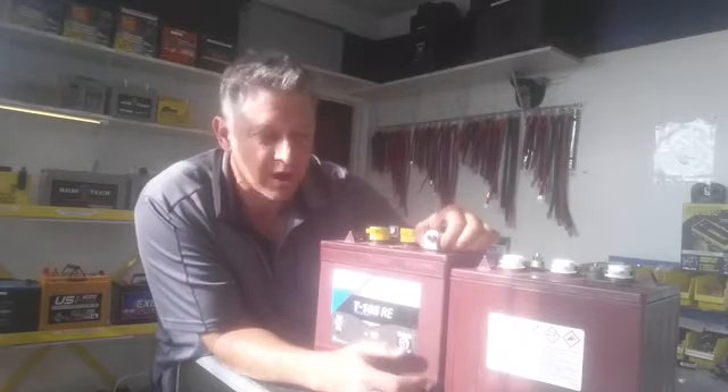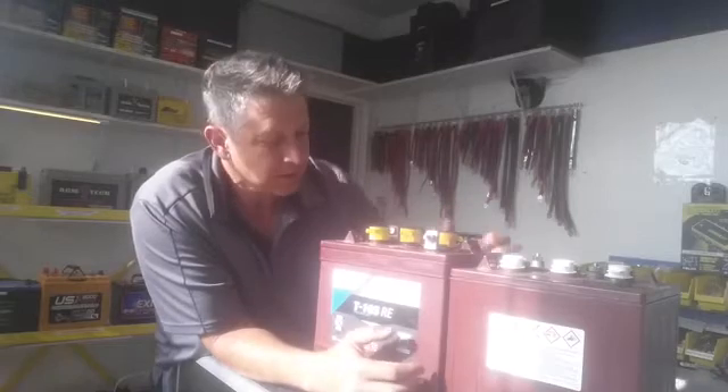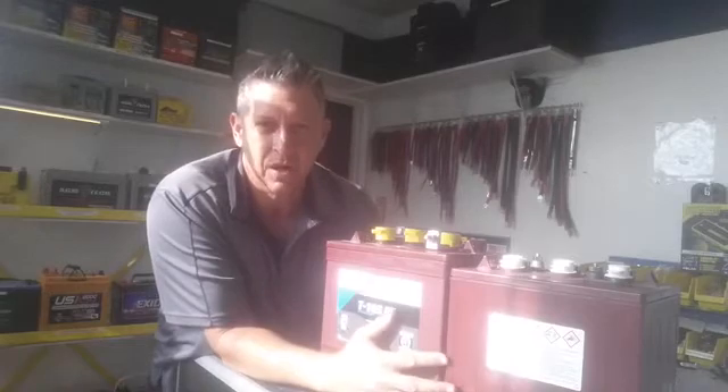This is all lead, so it's very soft. You get a little bit of resistance, a little bit of heat, and this stuff can melt down. Really happy with the T105 and the smart carbon technology. Let's talk about these batteries versus the Costco batteries.